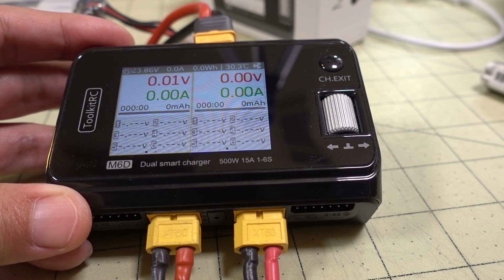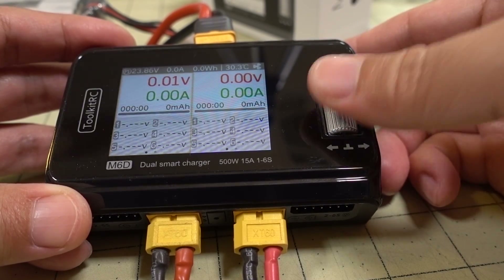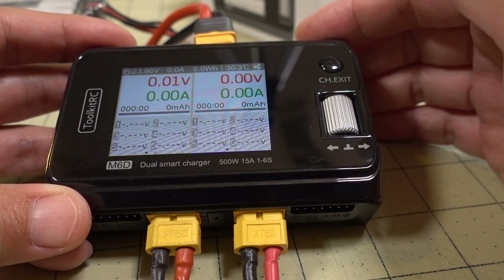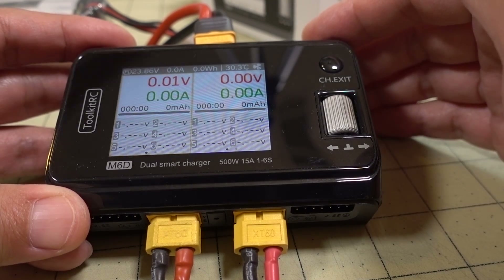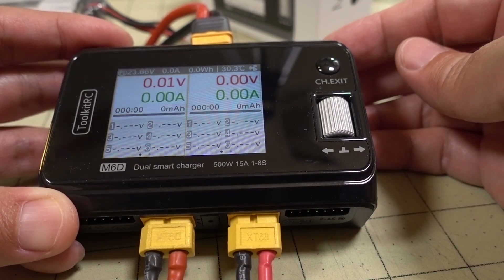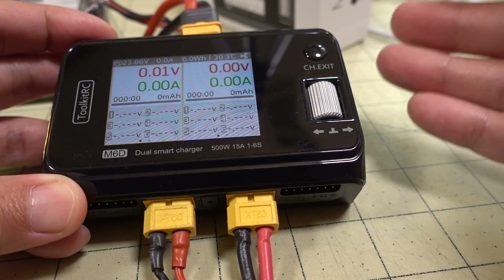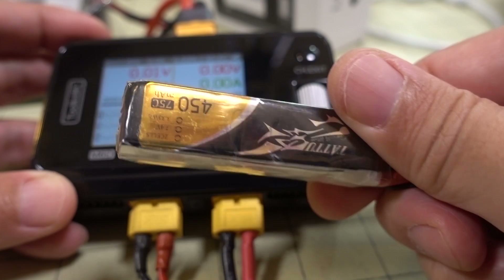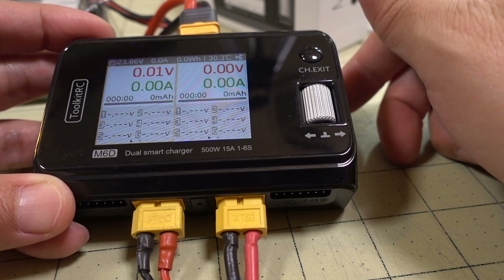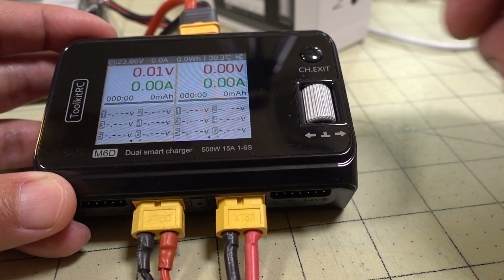That's going to do it for this video. Overall I like this charger — I've been using it every single day for the last month. All the functions work, I prefer the scroll wheel over touchscreens, and it's been working without any unusual issues or failures. I can recommend this charger — it's a reasonable price, and if you're looking at dual-channel charging, especially with smaller micro batteries, it's perfect for that. It's also small enough to take out into the field for multi-battery charging.